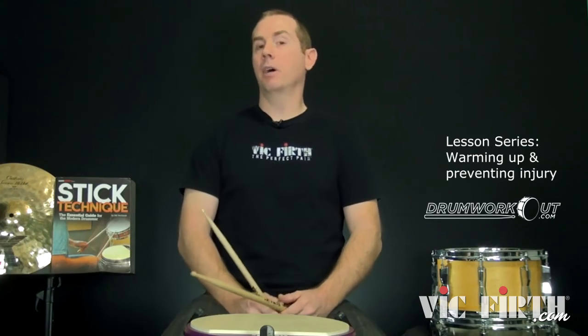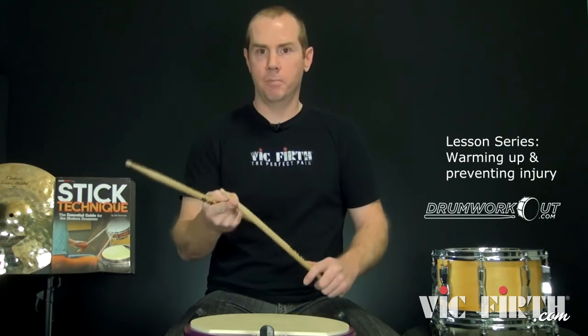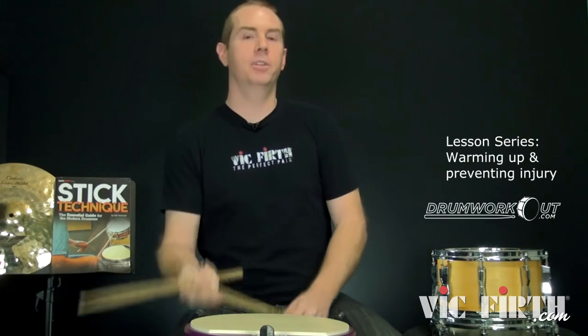Two things I want to talk about are things we just discussed at PASIC — the convention. We did a health and wellness committee roundtable panel discussion on a bunch of different health and wellness topics. The main two I want to talk about are warming up and stretching. All right, here we go.